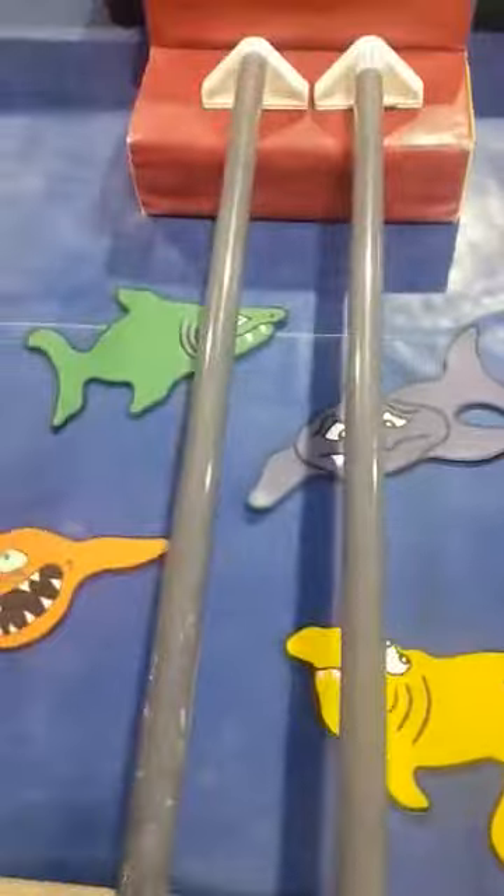Oh so fun! Up onto our balance beam, forward roll on our mat, bear walk across the sharks.